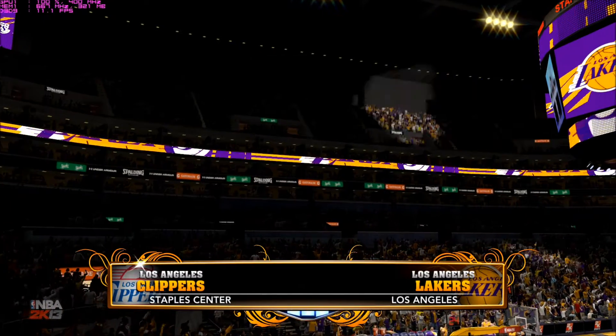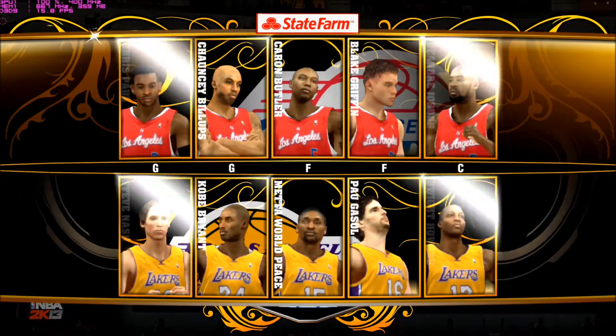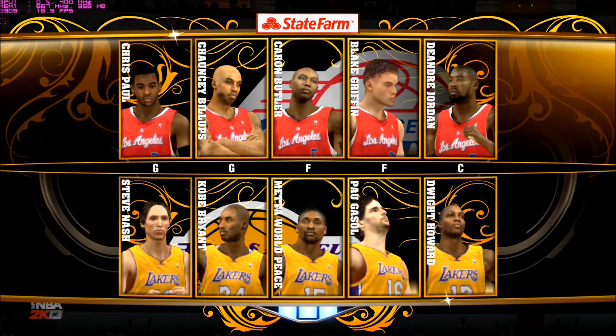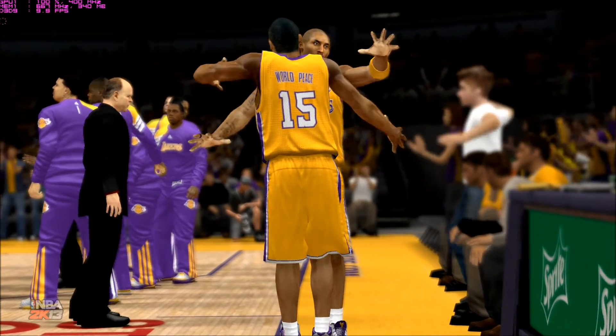Welcome, everyone, to the sold-out Staples Center in downtown Los Angeles, California. It's the home of the Lakers, where we're broadcasting live today for 2K Sports. This is 2K Sports bringing you the NBA. I'm Kevin Harlan calling the action with my broadcast partners Steve Kerr and Clark Kellogg. State Farm brings you tonight's starting players.